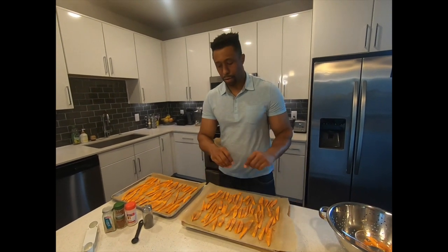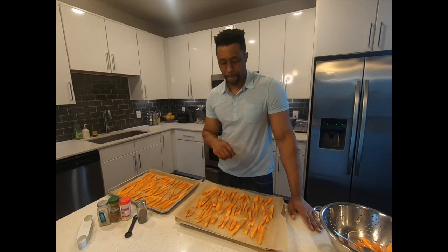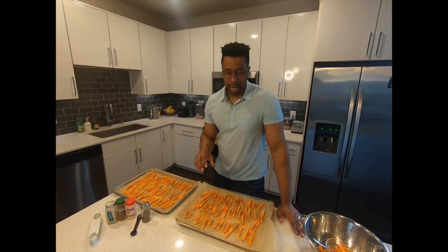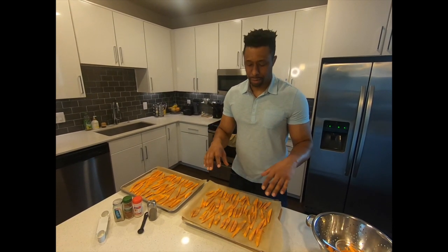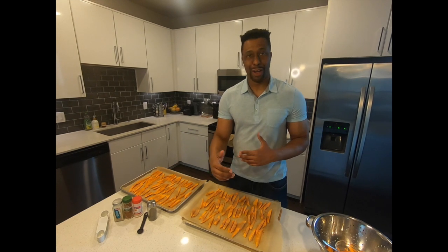I already sprinkled a little bit of the spices and now we're going to put it in the oven. I'm going to put it for about 10 minutes and then check on it.